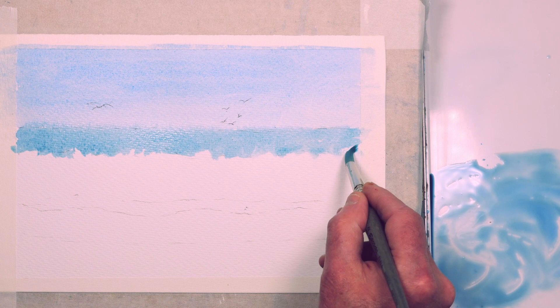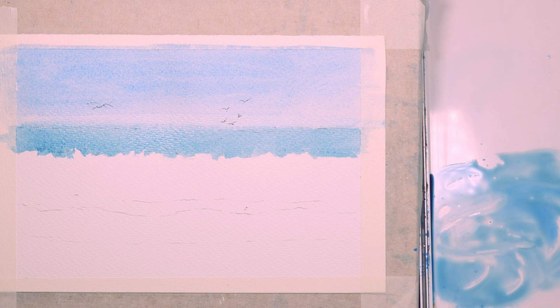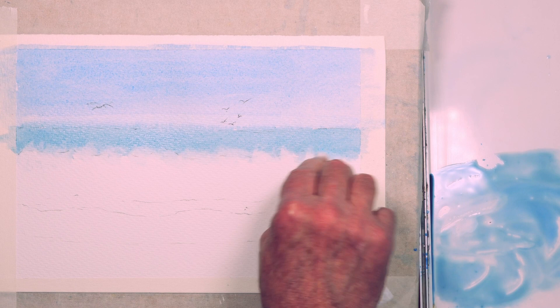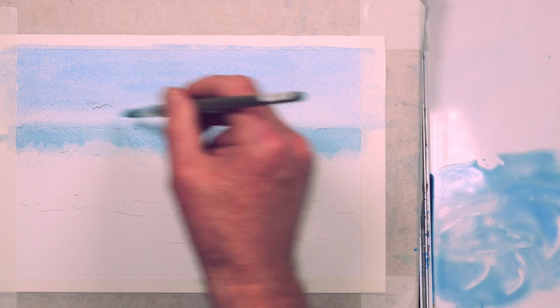Painting the sea where it meets the waves very loosely, and just lifting out a little bit of the horizon to separate it. Using some clean water on a damp brush to soften those edges, then dabbing out with a clean paper towel — this adds to the softness of the foaming sea. Just lifting out a little bit more on that horizon where it was bleeding down a little bit.